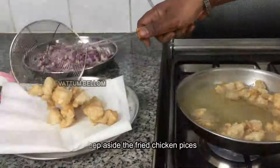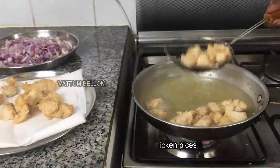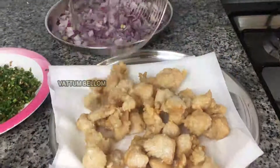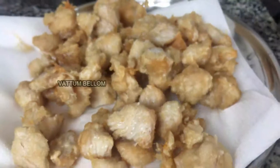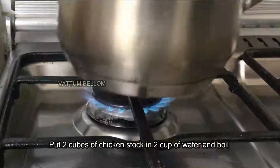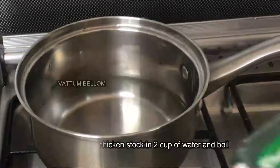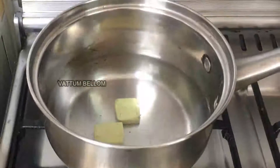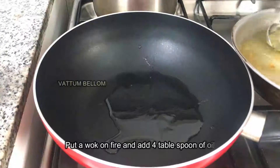I'm going to fry it on a big breast. When we fry the chicken, we put two cups of the chicken. Then add 2 cubes of chicken stock. It will be good to cook it with juice.